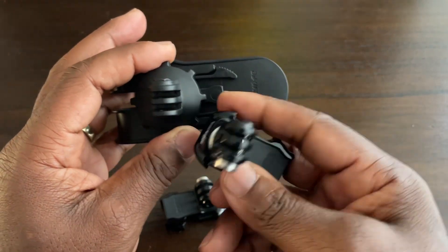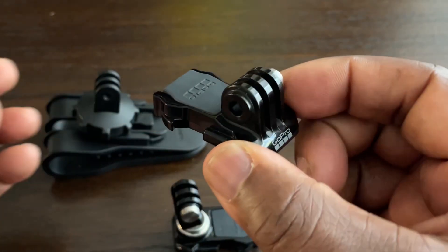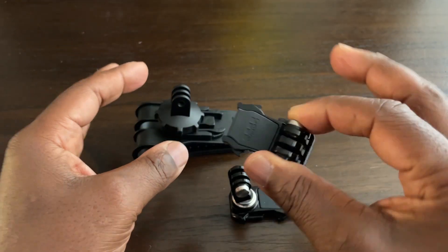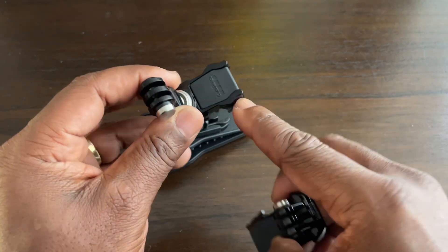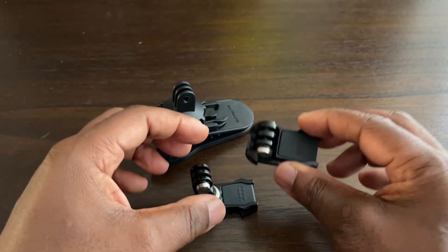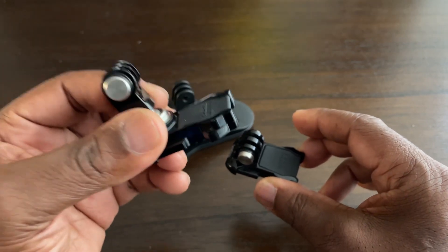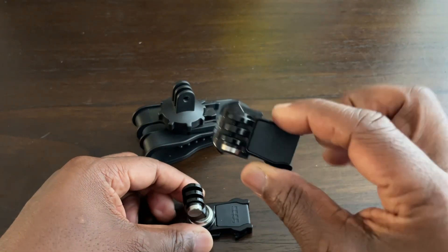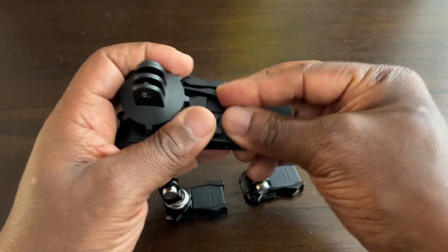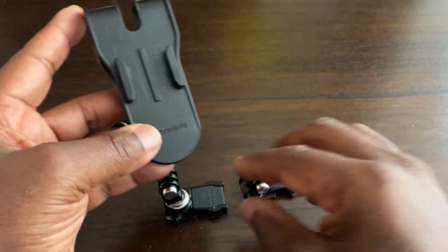With the standard GoPro buckle that normally comes with cameras it's similar — it will go in but gives less trouble than the thin-style buckle. Both will close with this mount. However, taking them out — especially the thin-style buckle — is a pain in the neck; it takes a lot of force. The standard one isn't so bad. And you can actually see scratches on the mount from using the thin-style buckle.